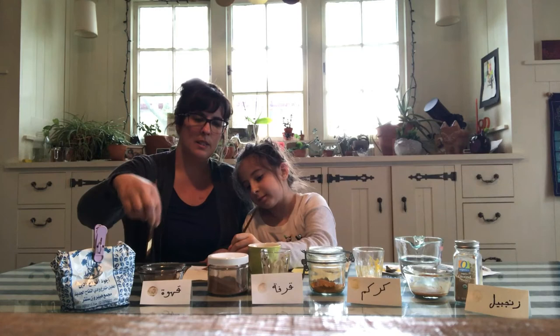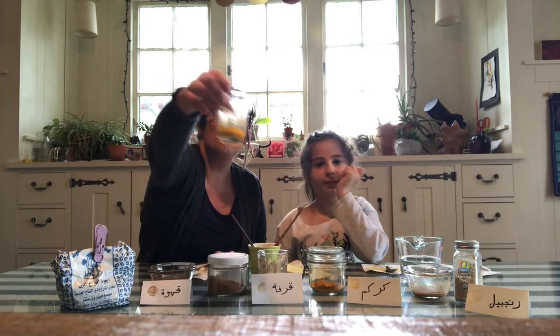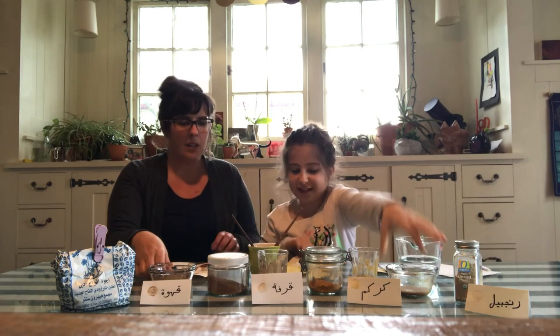And as you can see, we have our kakwe, which is a nice dark brown; our cinnamon, which is a light, light brown; our curcum, which is a beautiful golden color; and the gingiville, which is a light gold, like a beige, light gold color.